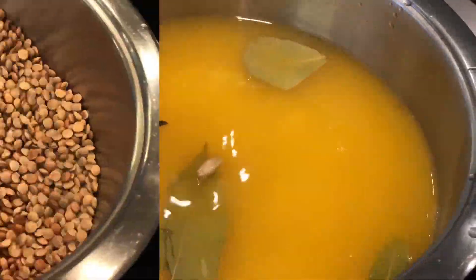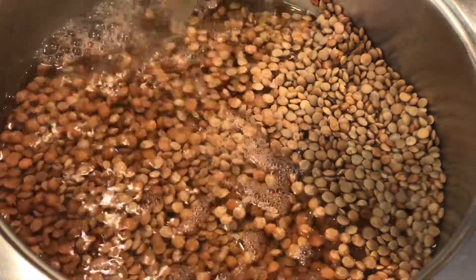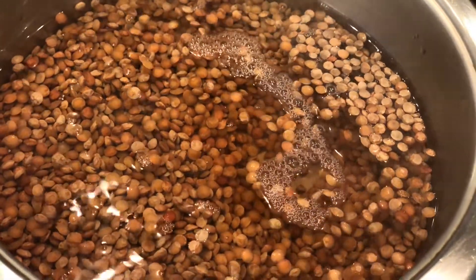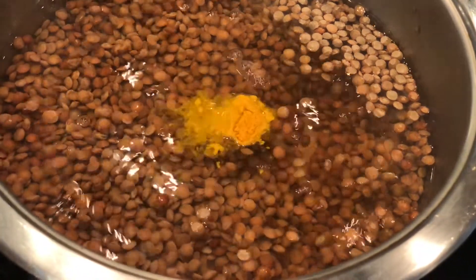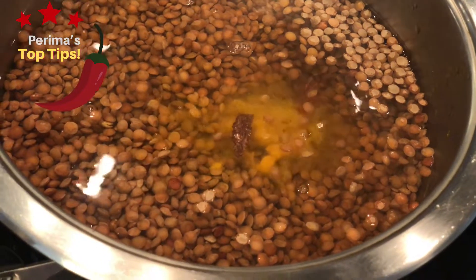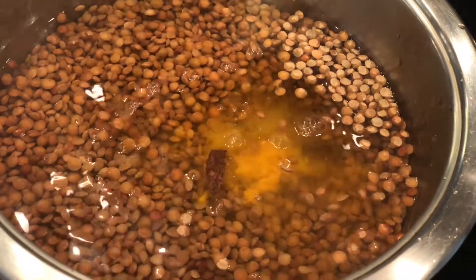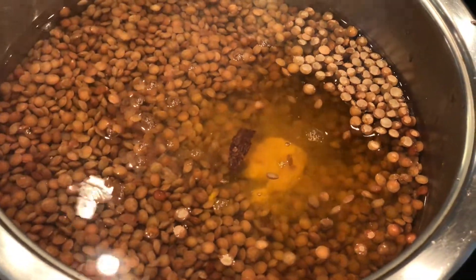We're now going to move on to the lentils. I've washed and cleaned 200 grams — that's less than a cup — of lentils, my musur dal or biryani dal, and I've added boiling water. Next I'm adding a quarter teaspoon of turmeric as well as some cinnamon sticks. You can play around with it — sometimes I add mint or thyme — and salt to taste. We're going to let our lentils boil.